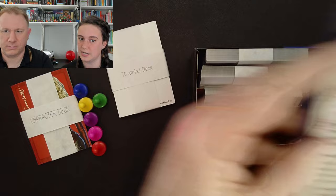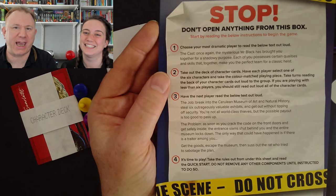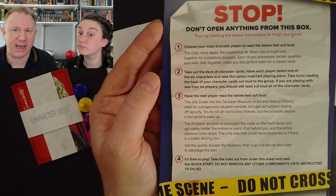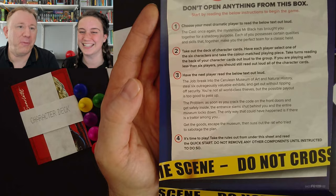It says you choose your most dramatic player to read the lore text out loud. Once again the mysterious Mr. Black has brought you together for a shadowy purpose. Each of you possesses certain qualities and skills that together make you the perfect team for a classic heist. I've always said that we'd be the perfect team for a classic heist. Let's not put this on video in case something goes missing tomorrow.